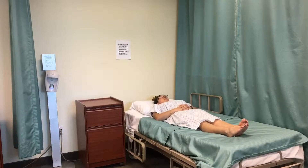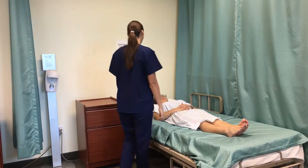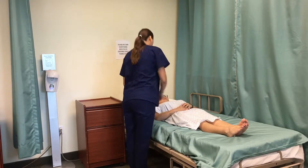Introduce yourself to client and explain procedure. Hi, Mrs. Smith. My name is Denise. I'm going to be your CNA today. We are going to have you get up and measure your weight. Is that okay? Yes. Can I have your birthday, please? Okay, great.